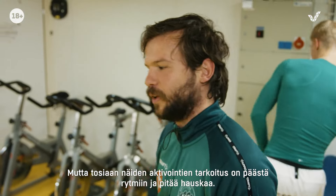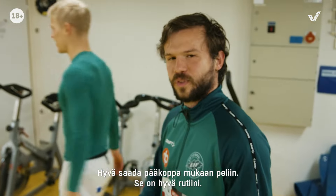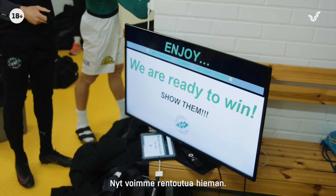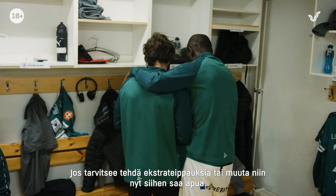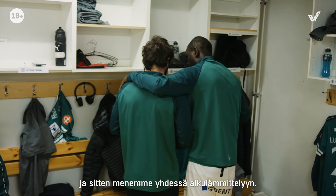Just get into the rhythm and have some fun, like we do here. So it's good to get your head in the game. It's a good routine. Now we relax a little bit, do a little bit of extra taping if some players need some extra help with something, and then we go all together and start the warm up.